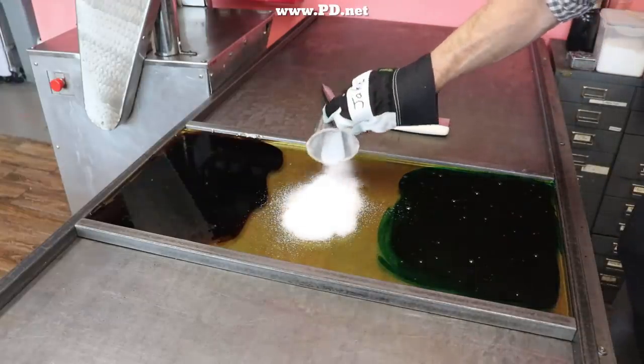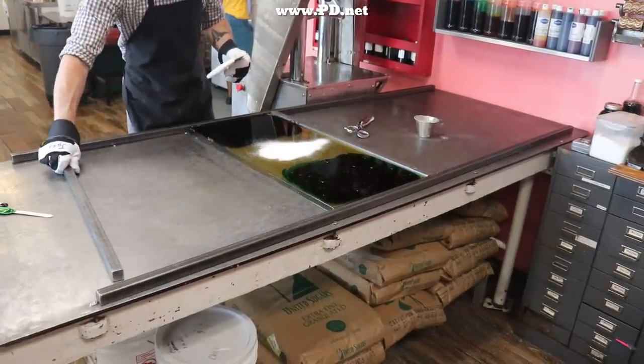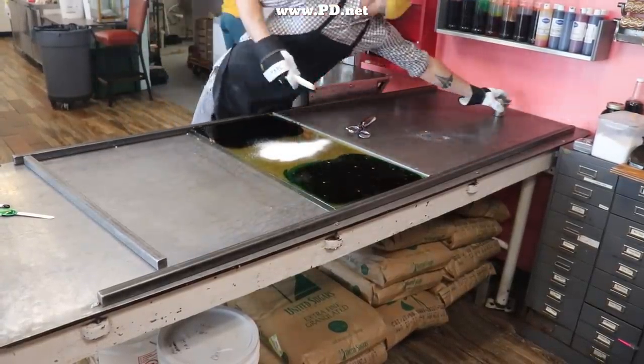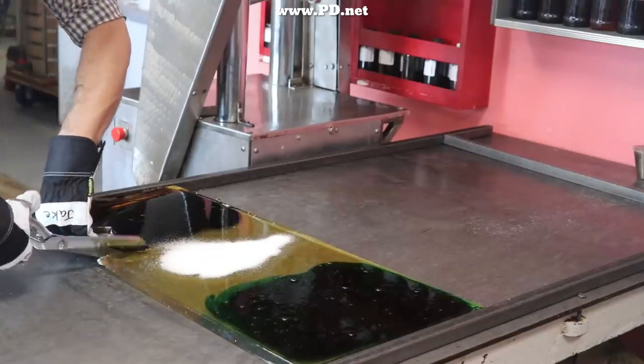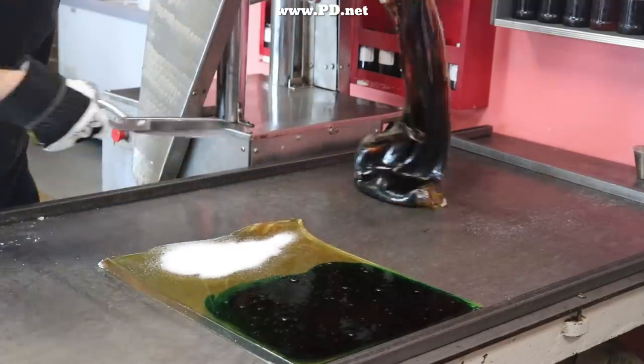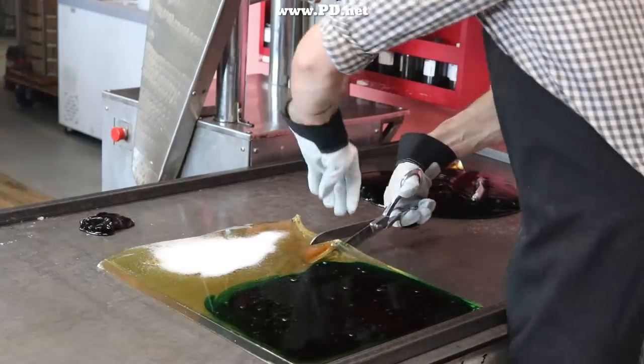Jake's palette today is black, green, brown, and clear — and that clear is going to become white. To the clear, because we're going to pull it to make it white, we're adding citric acid in powder form, which will give the sourness you know so well from kiwis. We're then going to cut it apart into its colors and start our work.